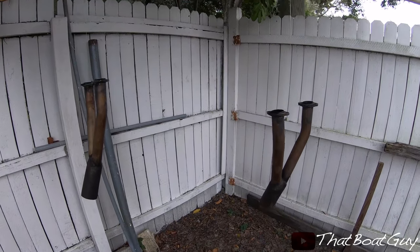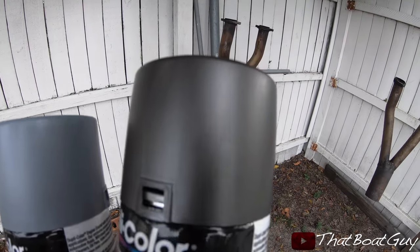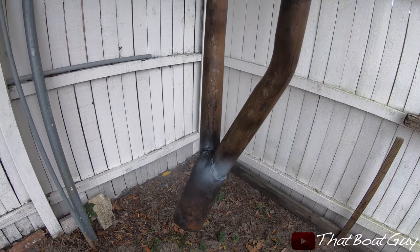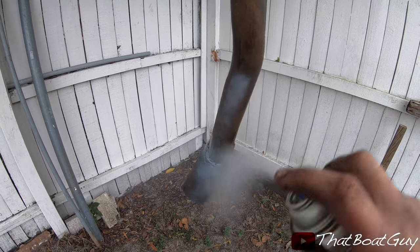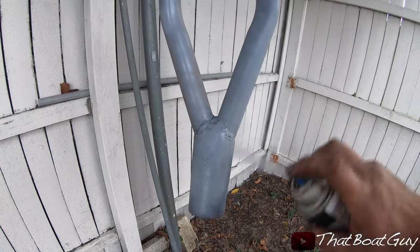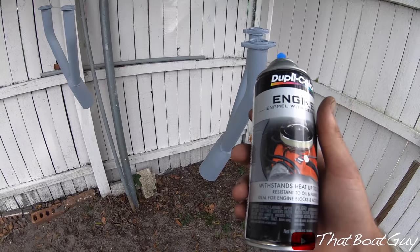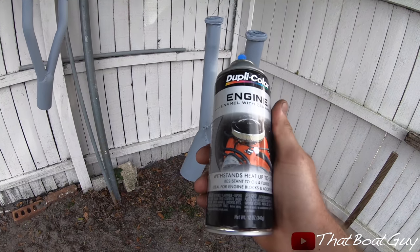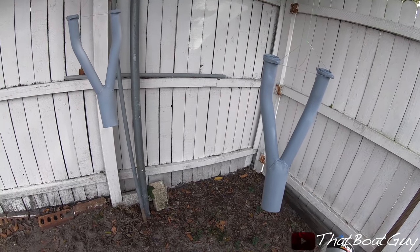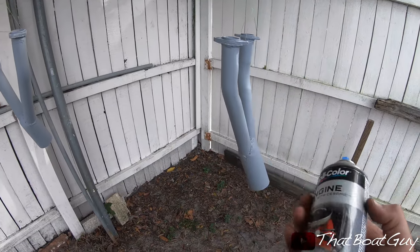Over here I have the headers for the engine. I bought primer and I'm going to be painting them a light gray color. I wanted to use brown but it was super hard to find brown engine paint, so I'm going with this gray. The headers are fully primed now — we'll see how it comes out.